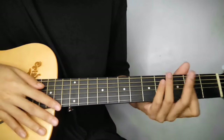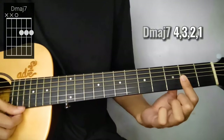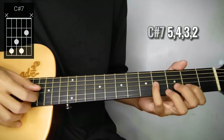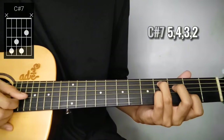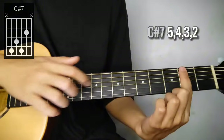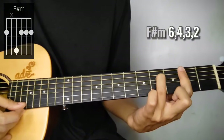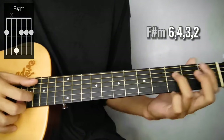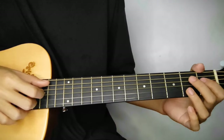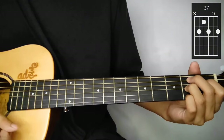Then 3rd line up of chords. Magsisimula sya dito sa D major 7, then pattern is descending. Then C sharp 7, na parang C - angat nyo lang ng isang fret. Then add nyo itong pinky sa 3rd string, 4th fret. Tapos F sharp minor 7 - ang gagawin nyo, ibar nyo lang itong index, then add nyo lang itong 4th string sa 4th fret. So 6th, 4th, 3rd, and 2nd string yung pattern doon. Tapos B7, downward, or isang bagsak lang. Ibang variation nga lang ng B7 yung gagawin natin. So 2nd, 1st, 2nd, open, and 2nd.